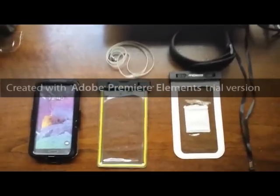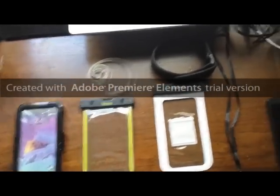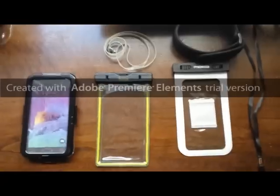This is a review of three different devices made to waterproof a Note 4. It could also be used for the S4 or S6 — the size would probably fit.